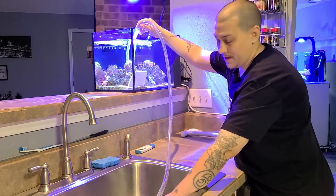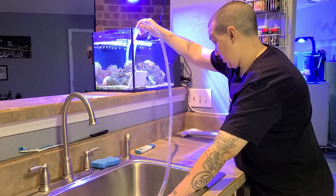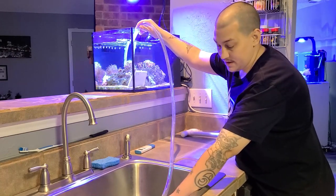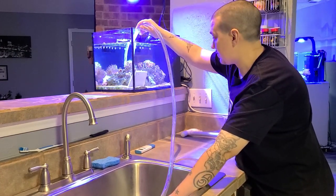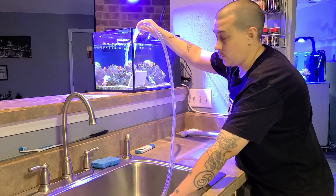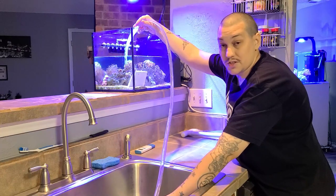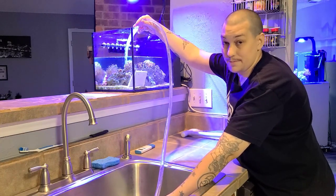Maybe probably even actually 5 gallons, if you include all the rock and sand and even the water that stays in the back part of the filtration system. So it's going to be about a 5 gallon water change. I don't worry about the corals much because they're just going to be out of the water 2 or 3 minutes max.